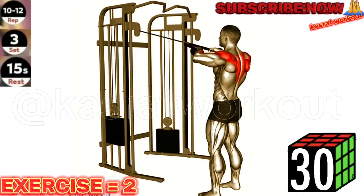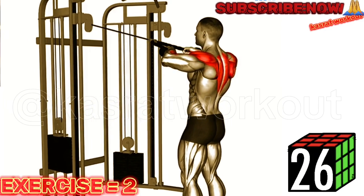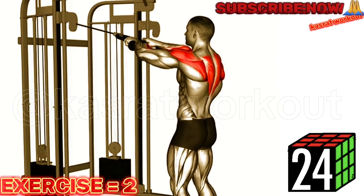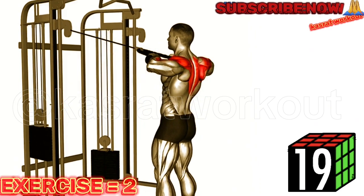Exercise 2: Cable Standing Rear Delt Row Rope. Maintain a slight bend in your elbows throughout the exercise and focus on squeezing your shoulder blades together at the peak of the movement. This will help target your rear deltoids effectively.